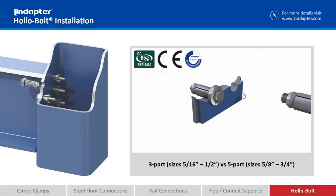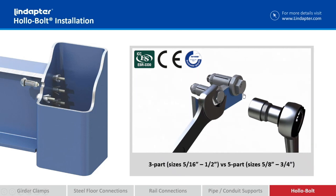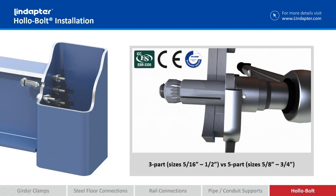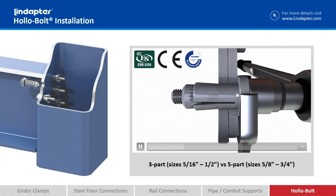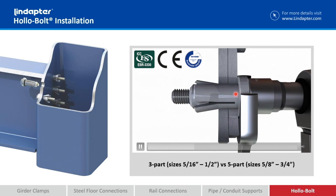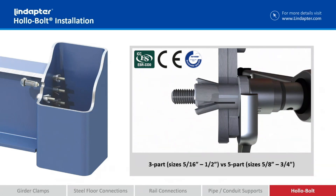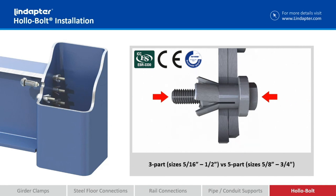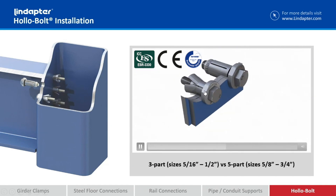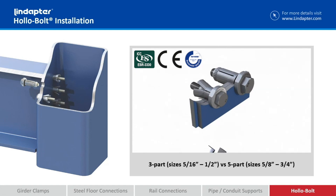We have two different types: one is a three-part and the other is a five-part. The smaller sizes, the 5/16 through half-inch diameter, are what is being shown right now. The sleeve and the collar, which is here that we're holding on with the wrench, is actually all one piece. You've got the cone nut, which is another, and then the bolt itself. When we torque this down, the cone pushes back into the sleeve and spreads it out on the back side. The reason why this is the three-part is we can get a perfect crease because the sleeve is pretty thin for those sizes.